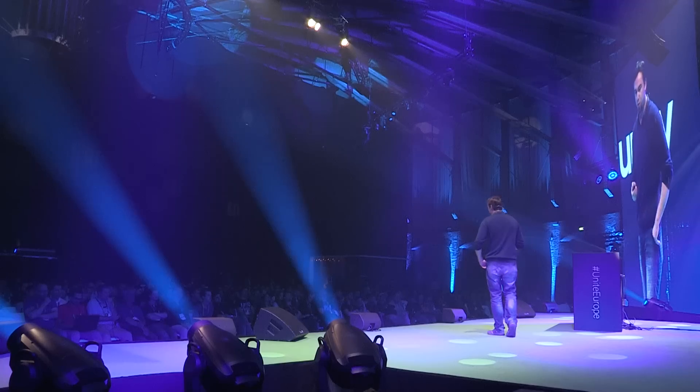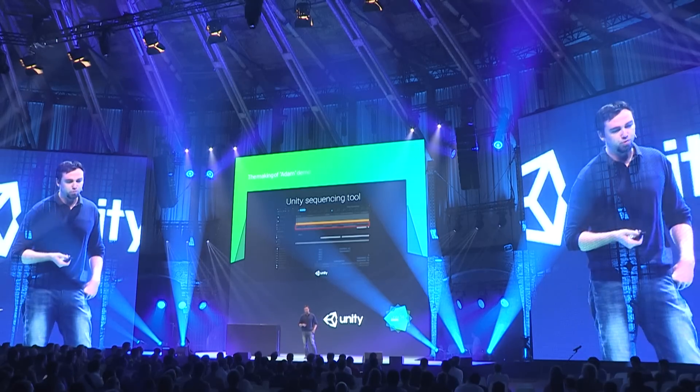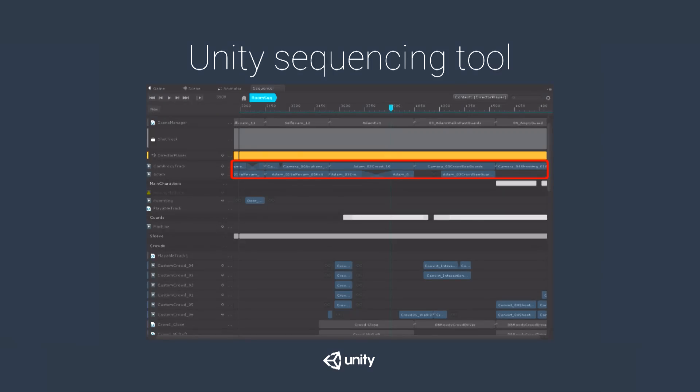For cameras, the sequencer was very helpful because we captured most cameras with the virtual camera in the volume. But for some we decided we needed a different approach since we weren't sure what they should be. So we made generic cameras — standing still, rotating, walking forward — and assembled some of those inside the director sequencer by blending and positioning them wherever we wanted.